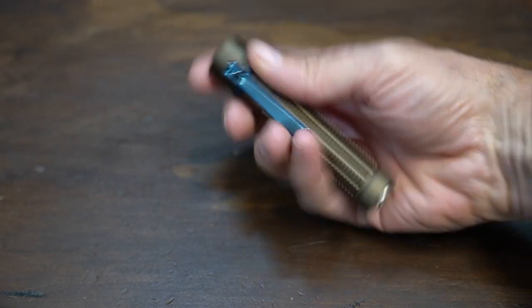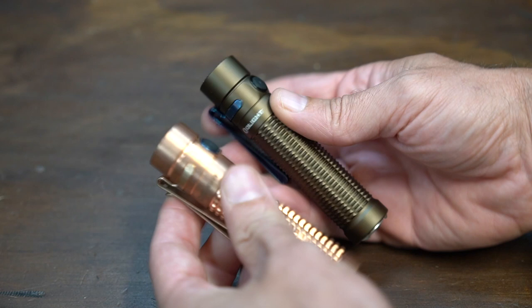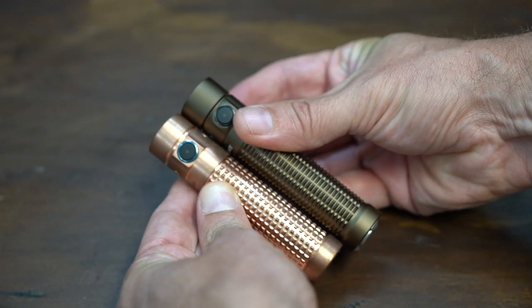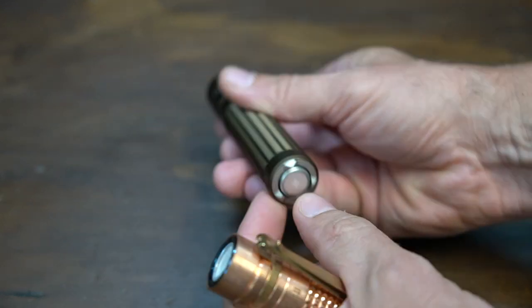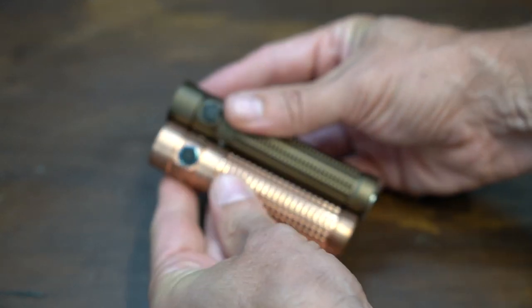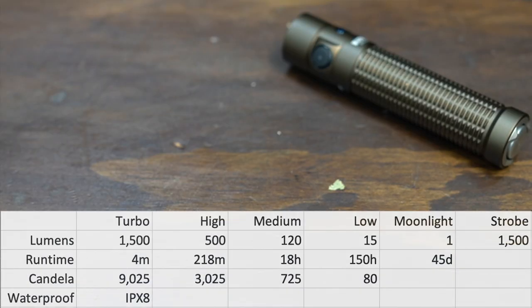Just look at the form factor — the size on this is awesome. It's basically the same size, just a tad bit longer than the S1R Baton 2, and that's because they had to integrate the tail cap in there. Totally acceptable trade-off in my opinion.